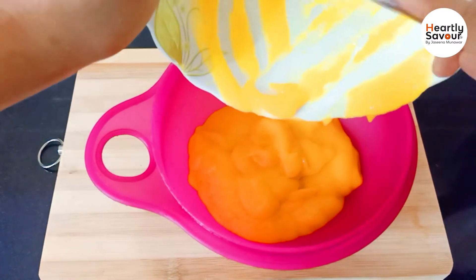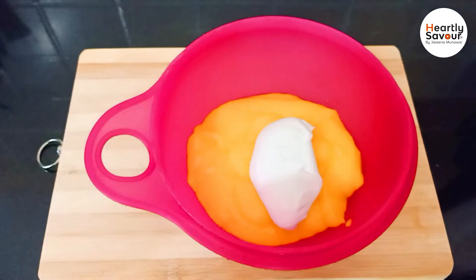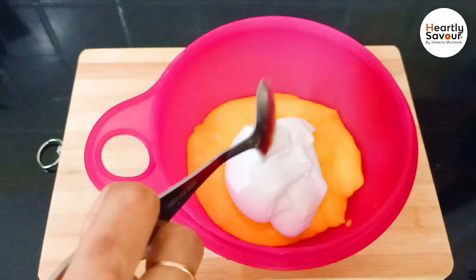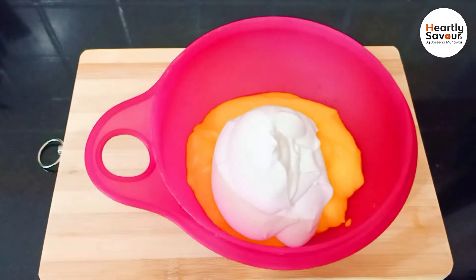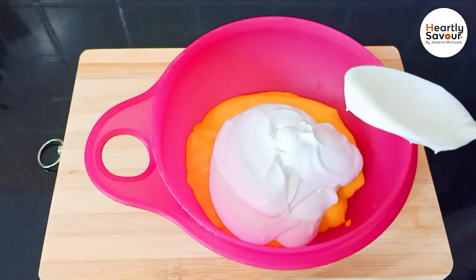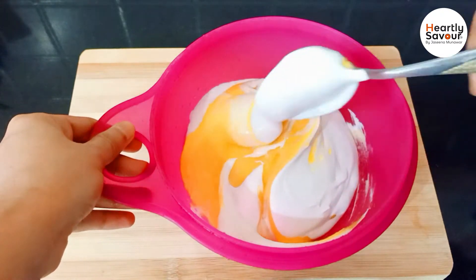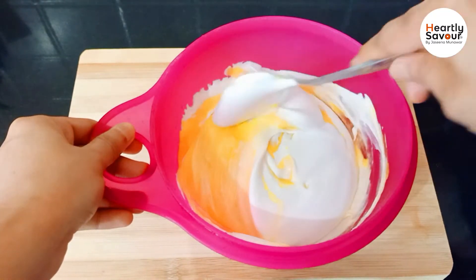Now let's add a little bit of the ingredients in the pan. We are ready to mix the ingredients. We will add the whipping cream — it is mixed to a soft and fluffy consistency — then add the mango puree.